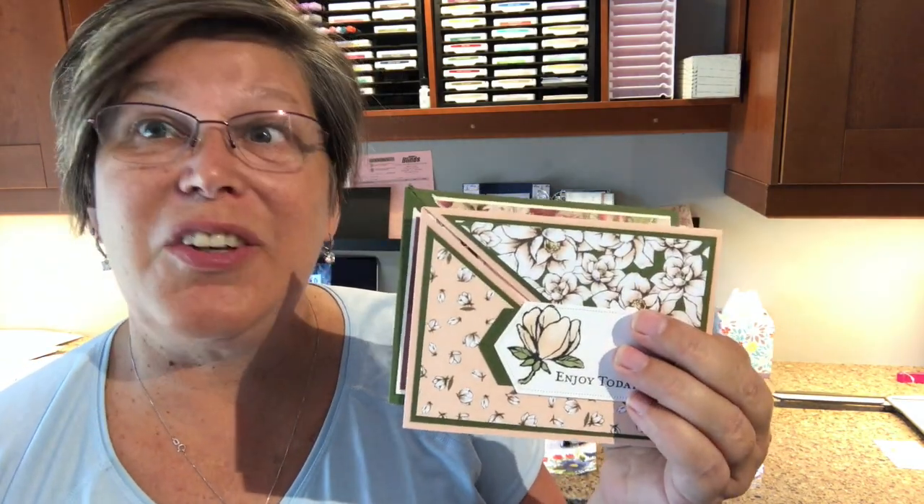Hey, BJ Peters here from StampinBJ.com. I'm an independent Stampin' Up! demonstrator who loves to share really fun things with you, and today I've got a fun thing to share with you — a little bit of a special fold showcasing our designer series papers. I've got a couple samples and you're gonna love them.